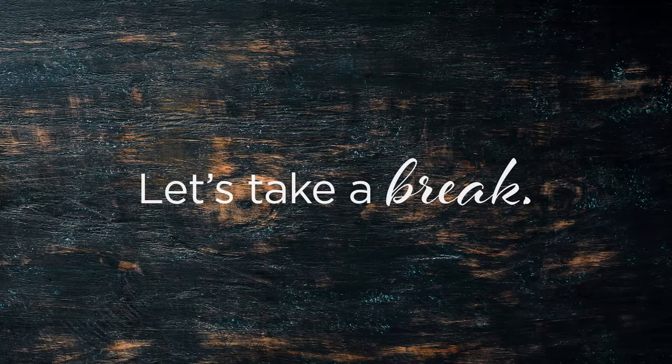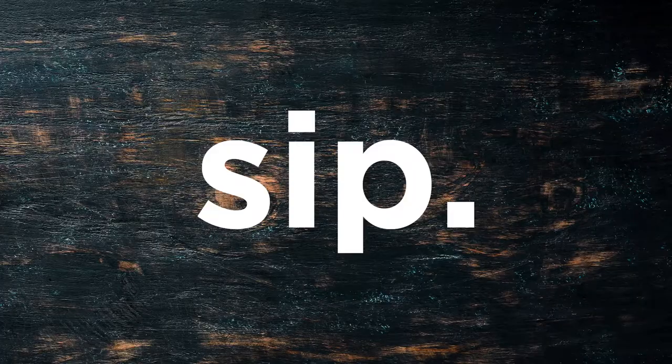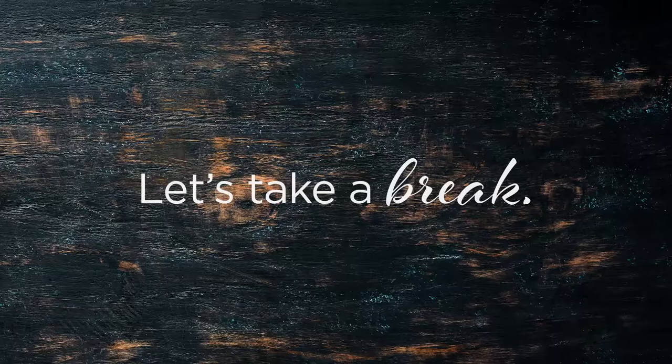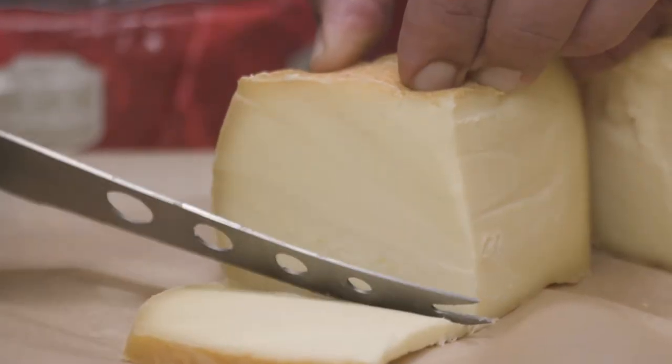Let's take a break — we deserve it. Cut. Sip. Okay, maybe one more round. Repetition builds habits, so they say. Cut. Sip.